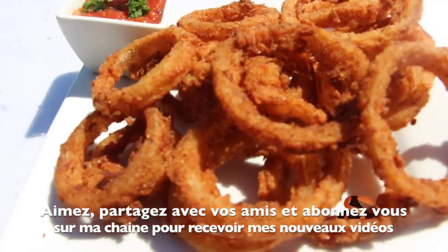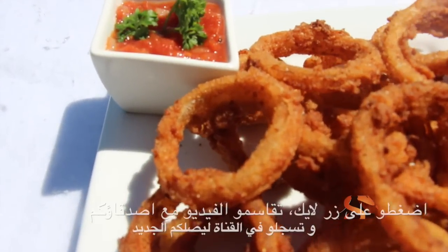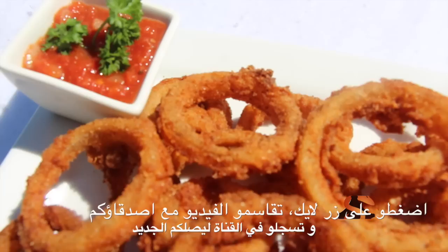For the easy way, do not add soda water. Like and share with your friends, and subscribe to my channel to receive my new videos.